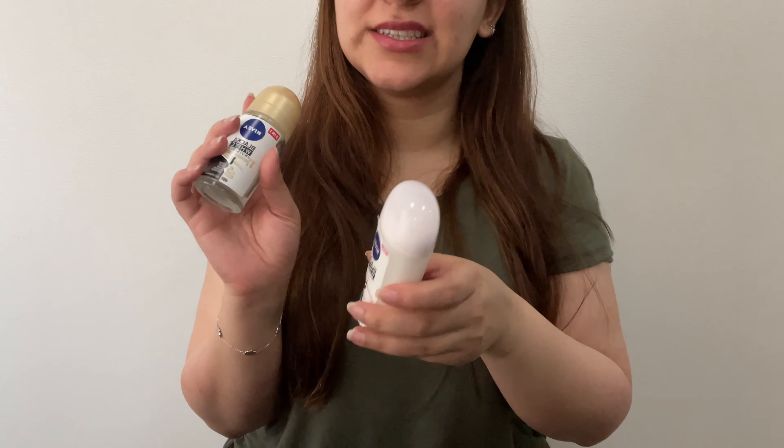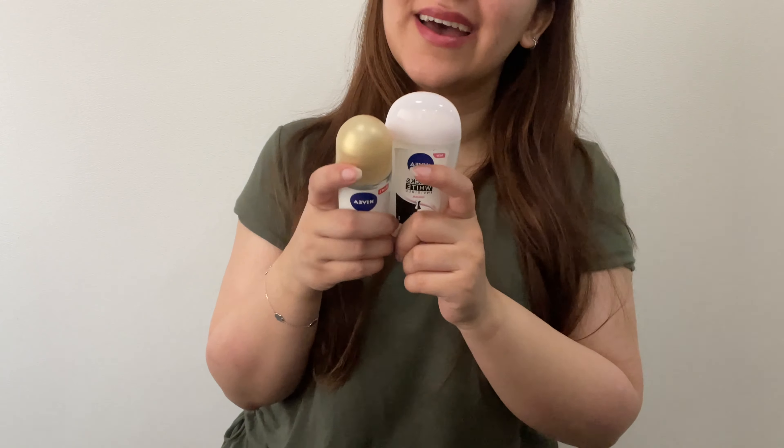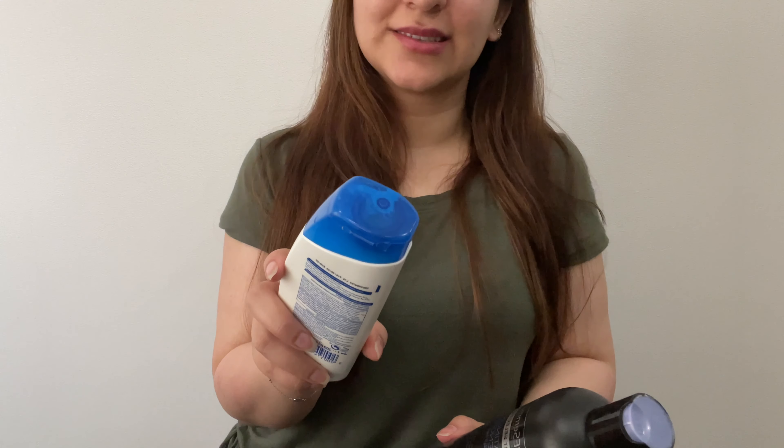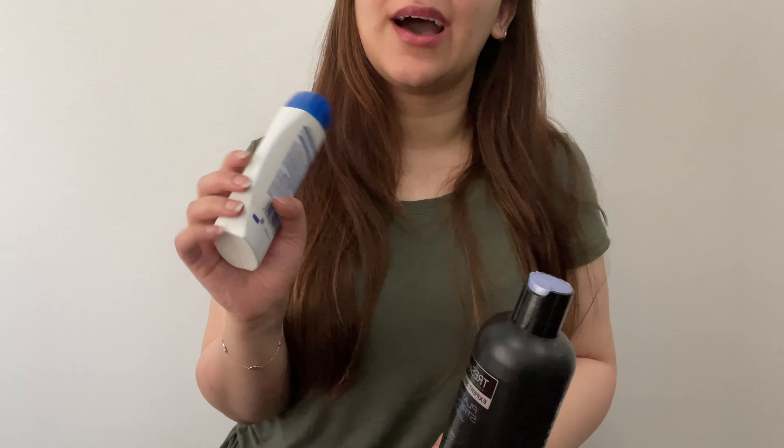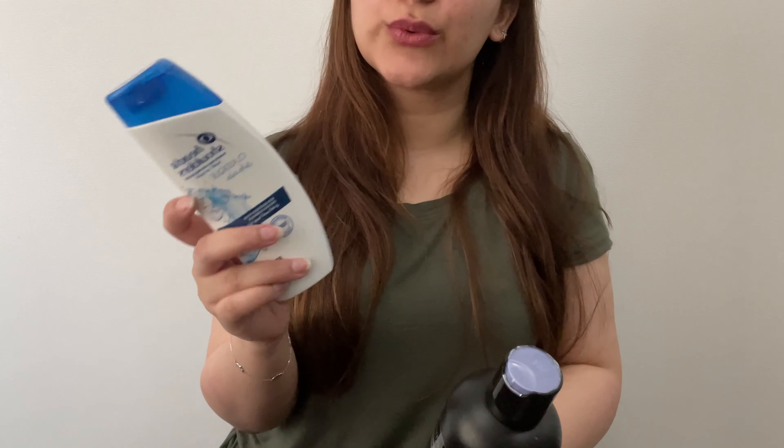I did also finish off two deodorants — they're both from Nivea. One is the stick one and one is the liquid one. They're both from the Black and White Invisible line, and they worked great. And then I did also finish off two shampoos. The first one was the Head and Shoulders Classic one — we finished the normal-sized 200ml one. And then I also finished off the Tresemme Platinum Strength and Protect Shampoo, the 500ml one.